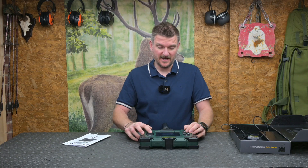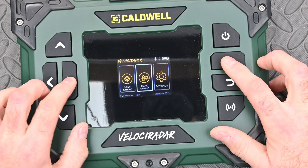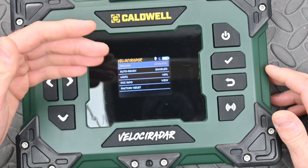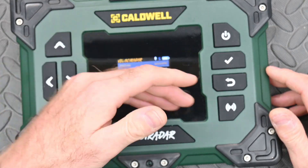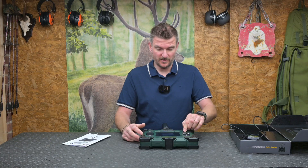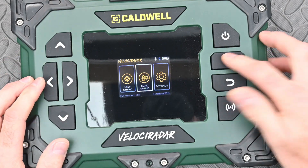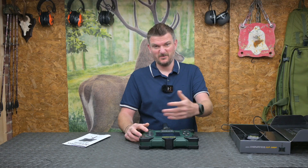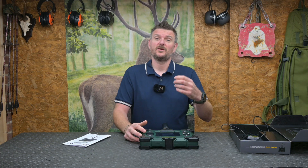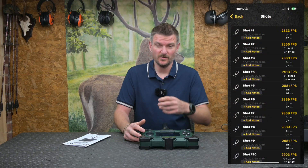If I go into settings I can change different features, like whether I'm using the acoustic trigger or whether I'm using metres per second or feet per second, scrolling through the menus on these rubberised buttons. I can also go to load a shot string and look at a string I've used before. You can keep multiple strings recorded on this and transfer them over to your smartphone for later visual reference.